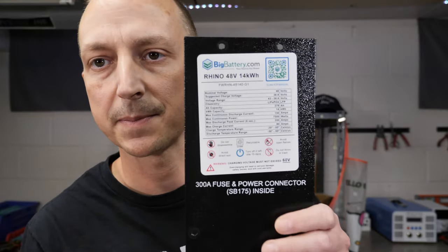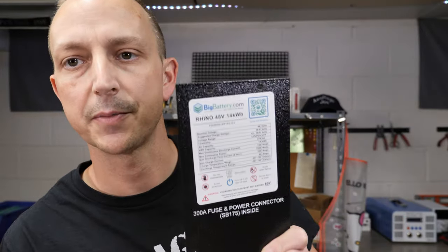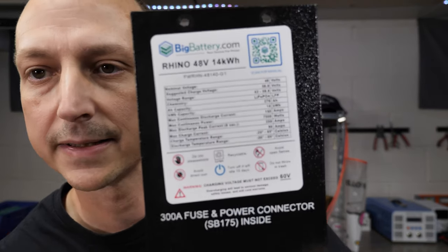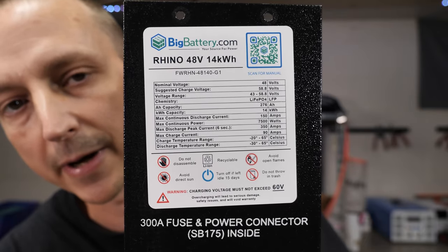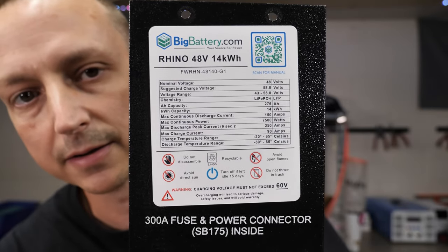And then after the video, I'm going to reset it back to normal. One last thing before we get started, I'm going to show you the specs. This is the side panel that's on the battery. I don't have it mounted to the wall yet, but if it'll focus on there, you can see all the specs of the battery pretty much. You need to pause it, go ahead. If not, then let's get started.